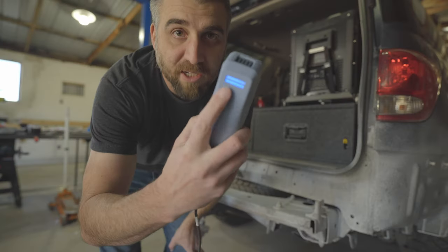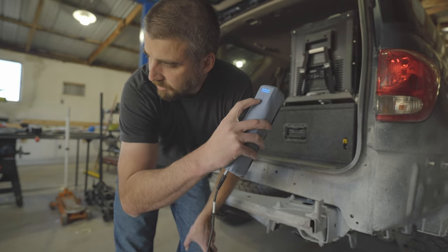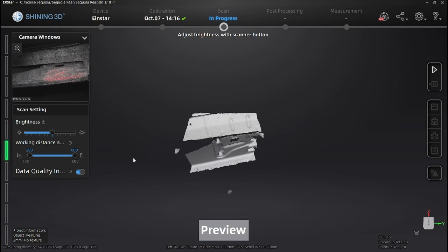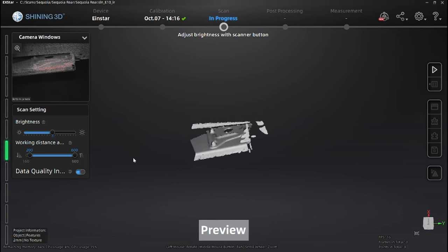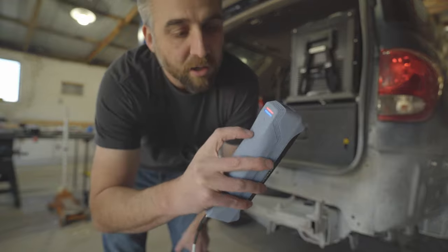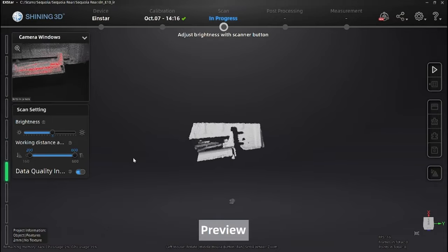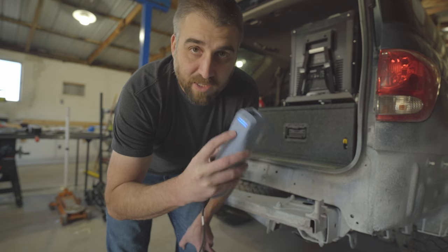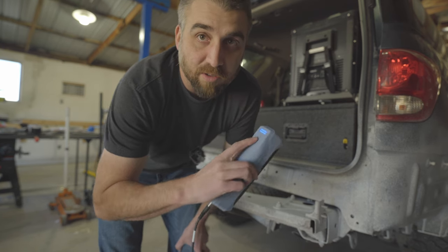On the back of the scanner there are three buttons. The middle button gets you into preview mode so you can see a live preview on screen — this is where you'd adjust brightness. On the left side of the screen keep the indicator in the green range, which tells you whether you're too close or too far. The top and bottom buttons zoom your screen in and out. Hit the middle button again to start your scan, and hit it once more to stop.